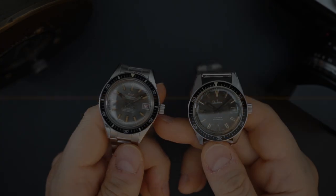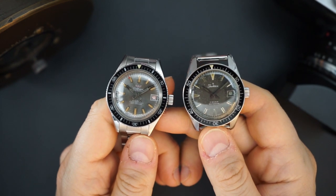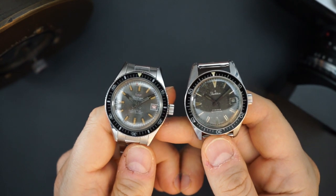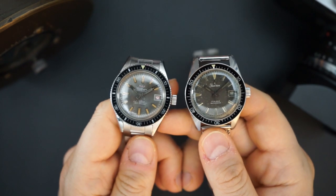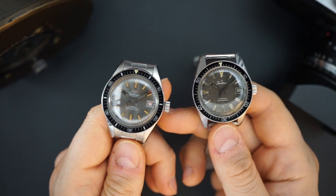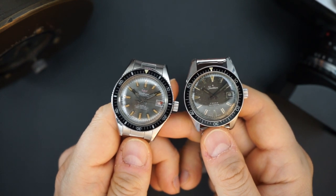It's been a little while since I've done an affordable vintage video. I like to do those from time to time because I also collect vintage watches. Today I have two really awesome vintage watches at two different price points. Both of them I would say are affordable for what they are — one is especially affordable, and one is not so affordable but still cool and affordable when compared to what it actually is.